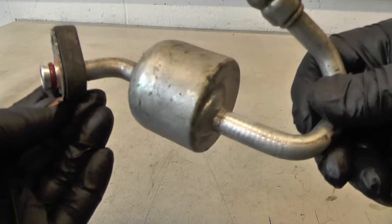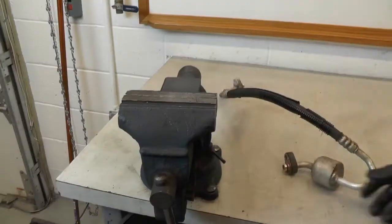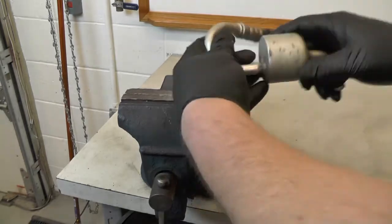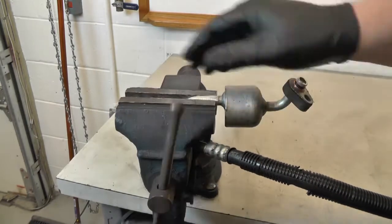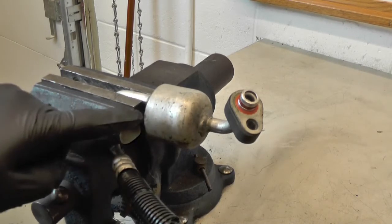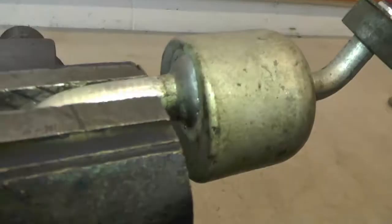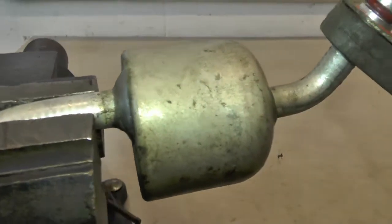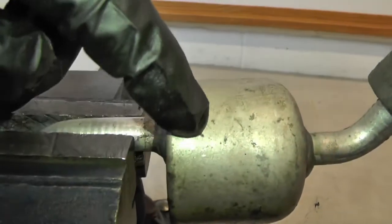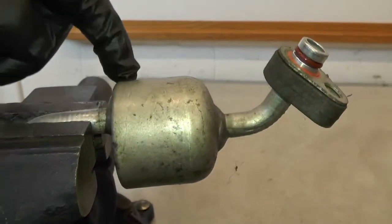I've always wondered what was inside of a muffler, so today we're going to cut this one open and see what it looks like inside. I don't know exactly what's in here, and I want to be careful that I don't destroy any of the internal components. But based on what it looks like on the outside, I'm going to try to cut it right along this edge and be careful that my saw blade doesn't go in too deep.